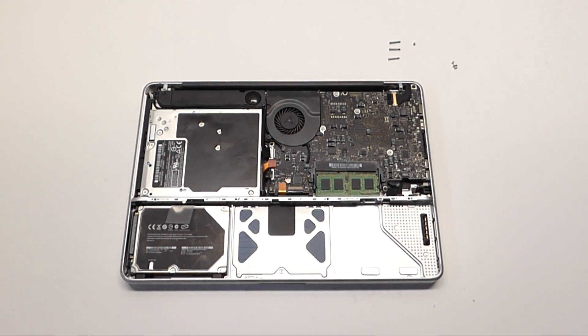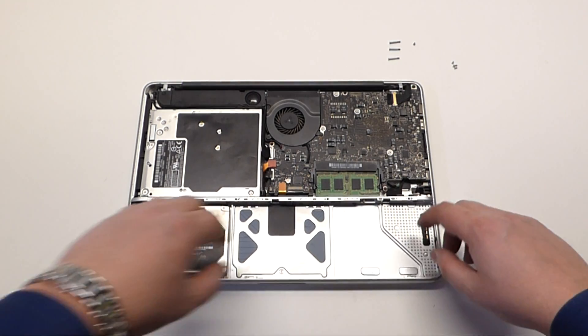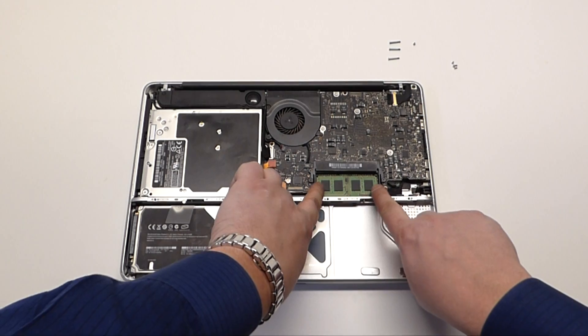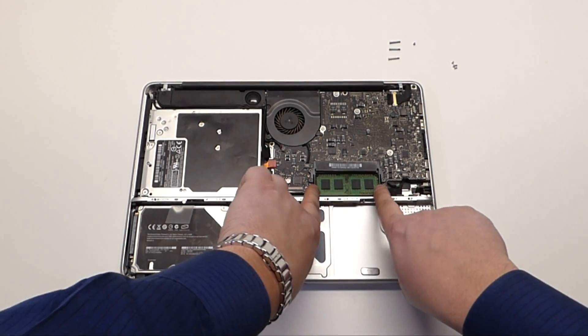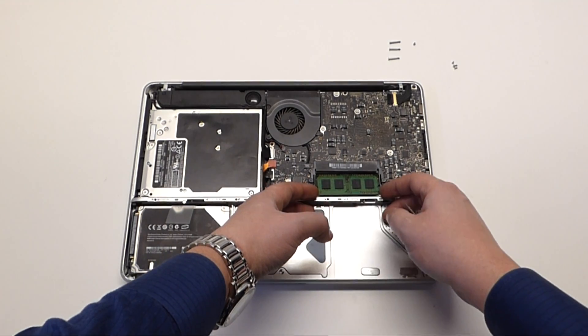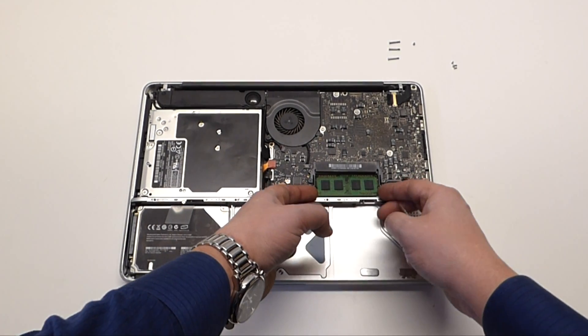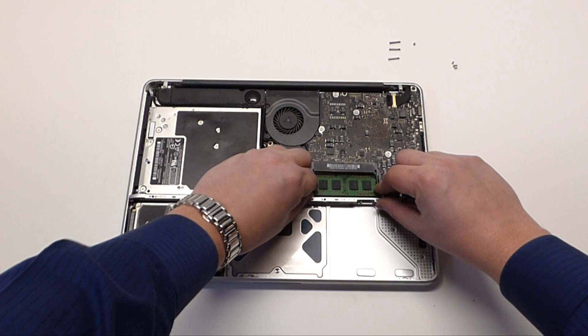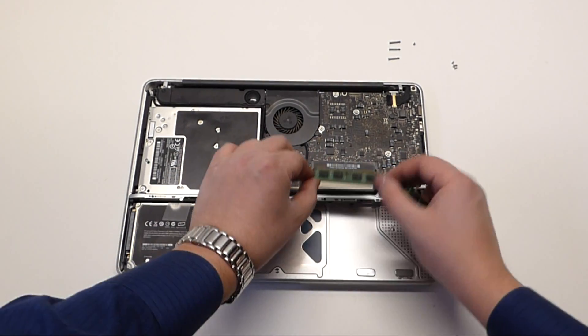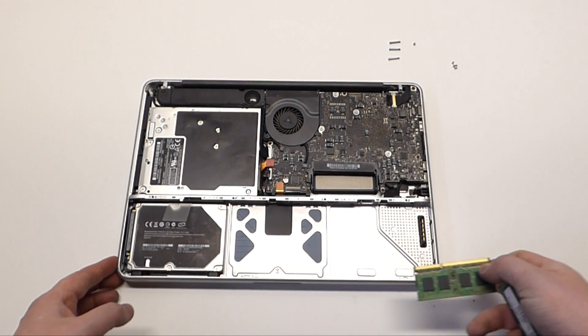Now we have complete access to the memory modules. We can go ahead and pull these out by squeezing the sides — the memory will pop right up at an angle and then you can just pull it right out. Pry these a little more to get full access.